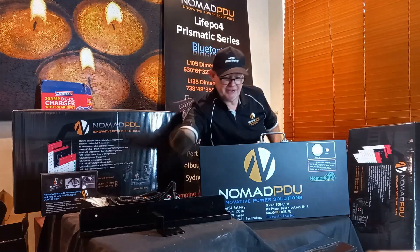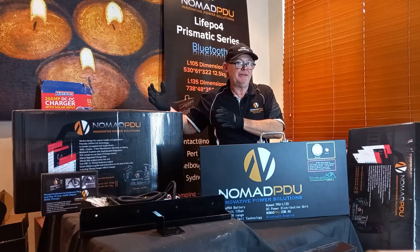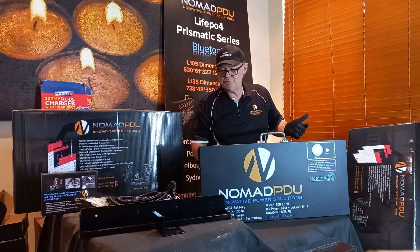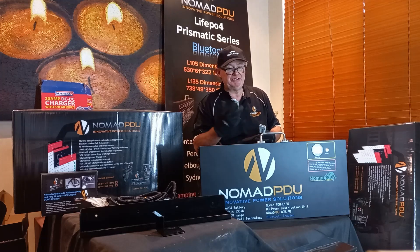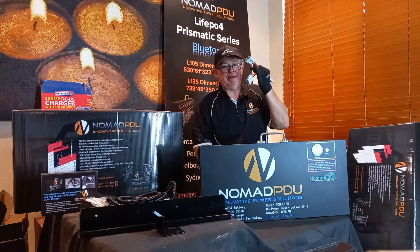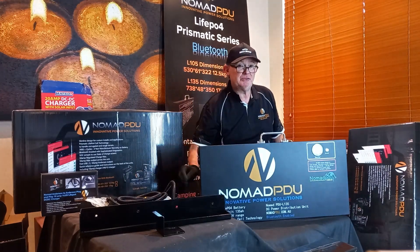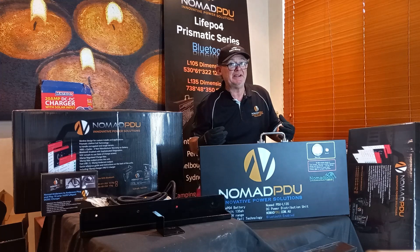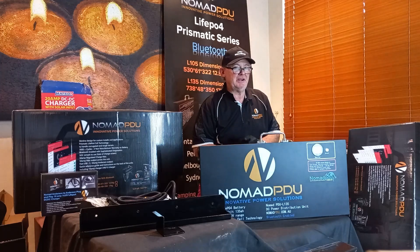Many users will connect these to a distribution board — running a cable from the 50 amp Anderson output to a board in their canopy, maxing out at 50 amps in and 50 amps out. Be cautious of products claiming 100 amp continuous discharge through Anderson connectors — standard 50 amp Andersons are only rated to 50 amps. The larger versions are rated at 125 and 180 amps. 50 amp Andersons are the industry standard for plug-and-play applications in the caravan market.